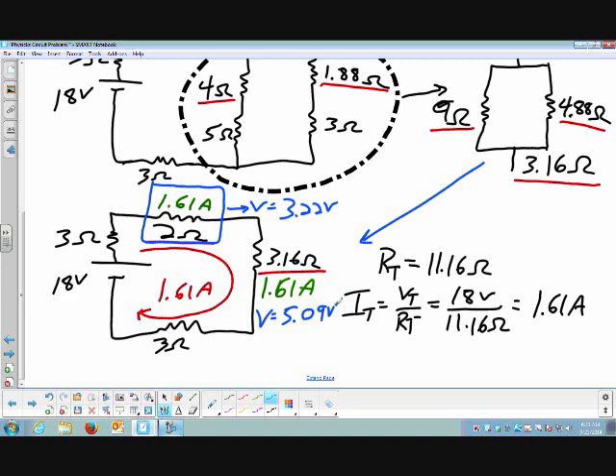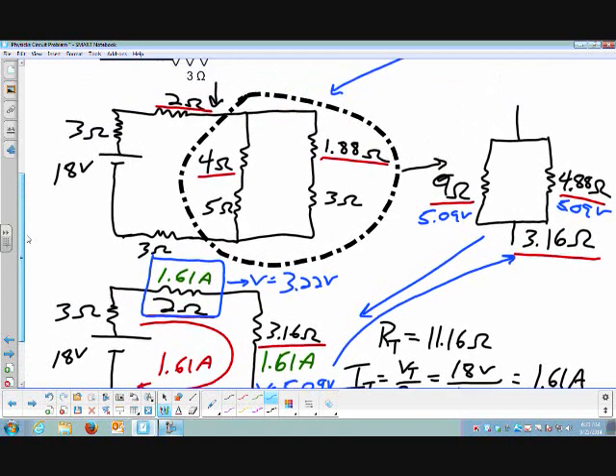I'm going to take that 5.09 volt value and apply it to the parallel branch, because the 3.16 Ohm resistor represents a parallel branch. Voltages across parallel branches are the same, so both the 9 Ohm and the 4.88 Ohm resistors have 5.09 volts across them. I know voltage and resistance, so I can calculate current. The current through the 9 Ohm resistor works out to be 0.566 amps, and the current through the 4.88 Ohm is 1.043 amps.